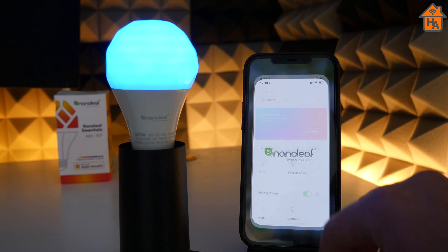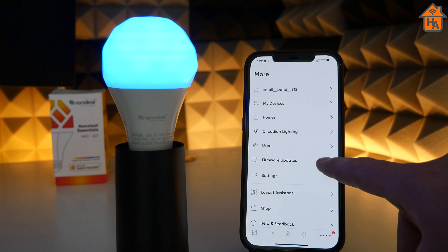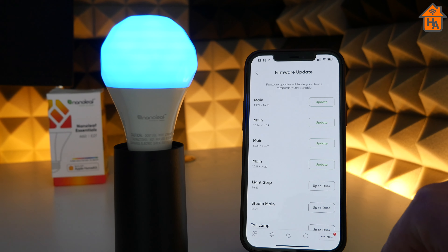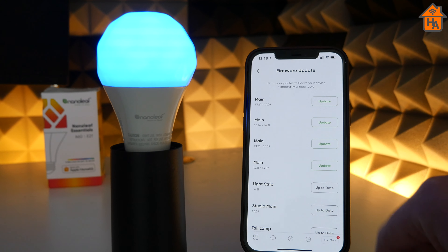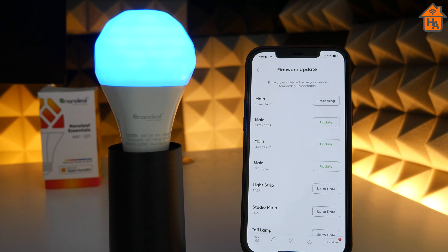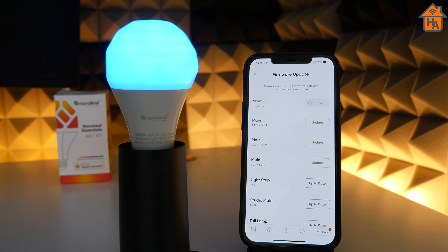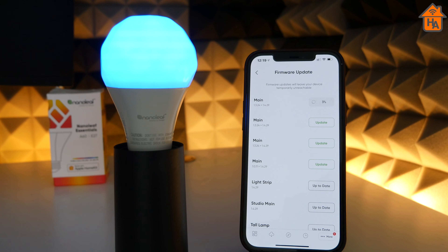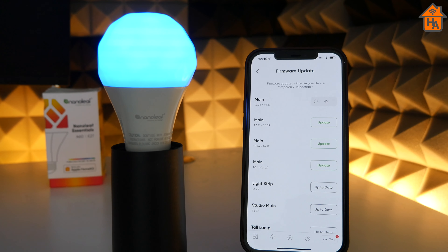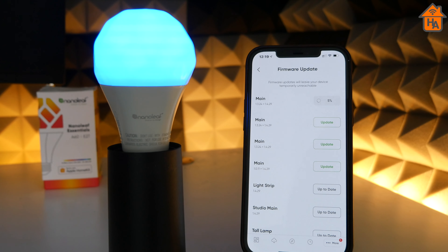So let's start by updating the firmware. Open up the Nanoleaf app and then navigate to the settings menu, which is indicated by the three dots. Then click firmware update. This will then present you with the relevant devices that are ready to be updated. All you do then is click update and it will go through the relevant motions. It does take two to three minutes, so just bear that in mind. The light strip or the light may turn off and on — don't worry about that, that's just simply part of the process. Once it's done, it's updated and everything is good to go within the app.